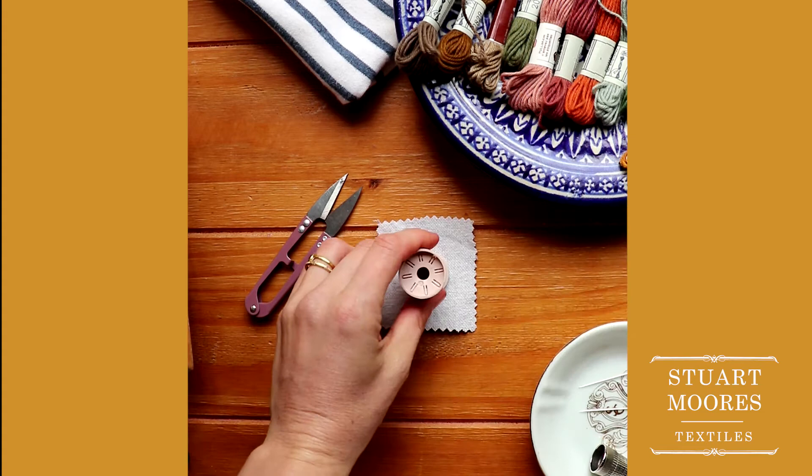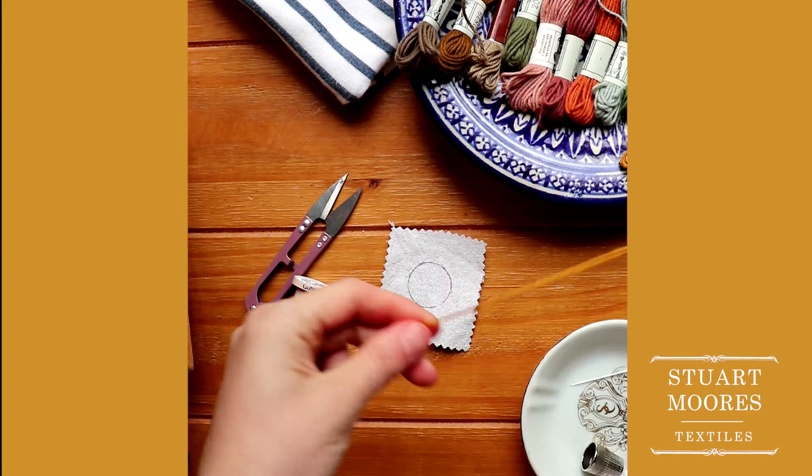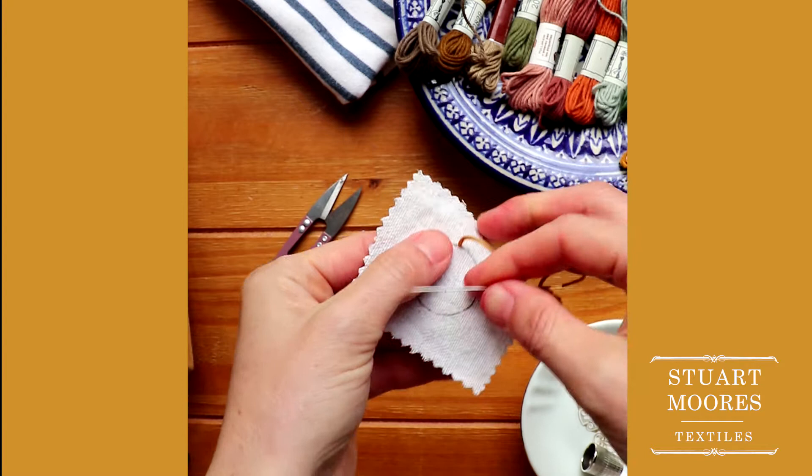I'll start by centering my circle template over the stain and tracing around the circle with my erasable fabric marker. With my threaded embroidery needle, I'll place a knot at the end of my thread and enter from the back of my fabric at any point along my drawn line. Don't pull your knot all the way through — leave a little tail. This will help with tension issues as you stitch.